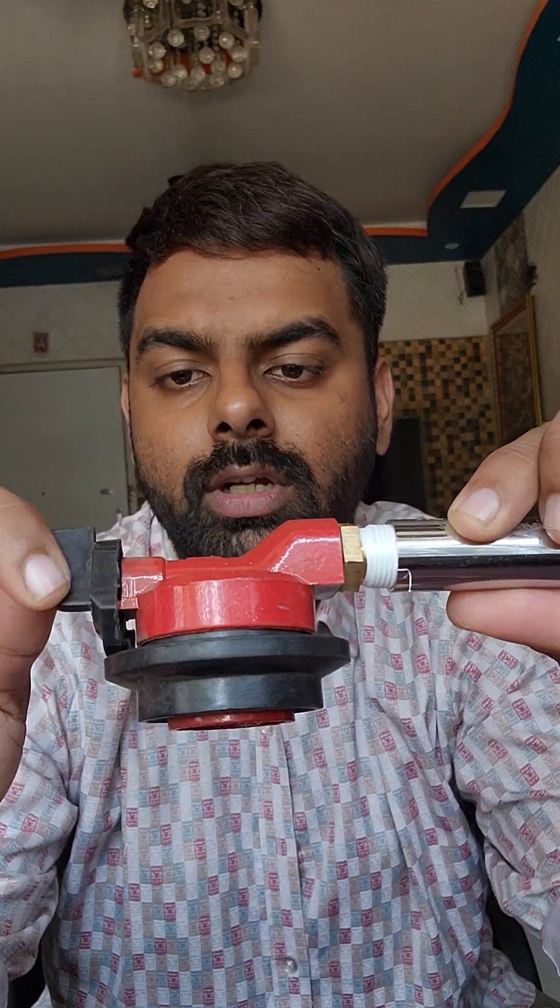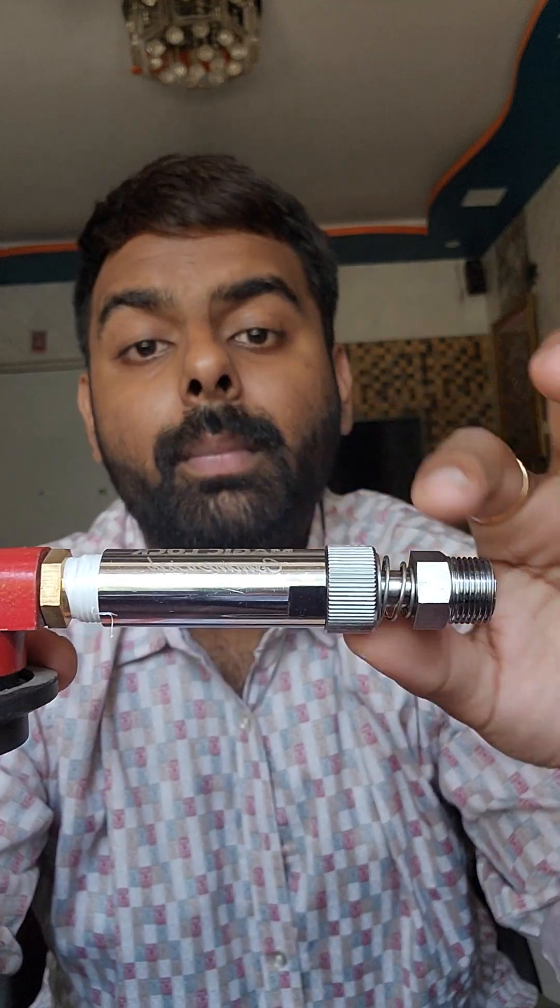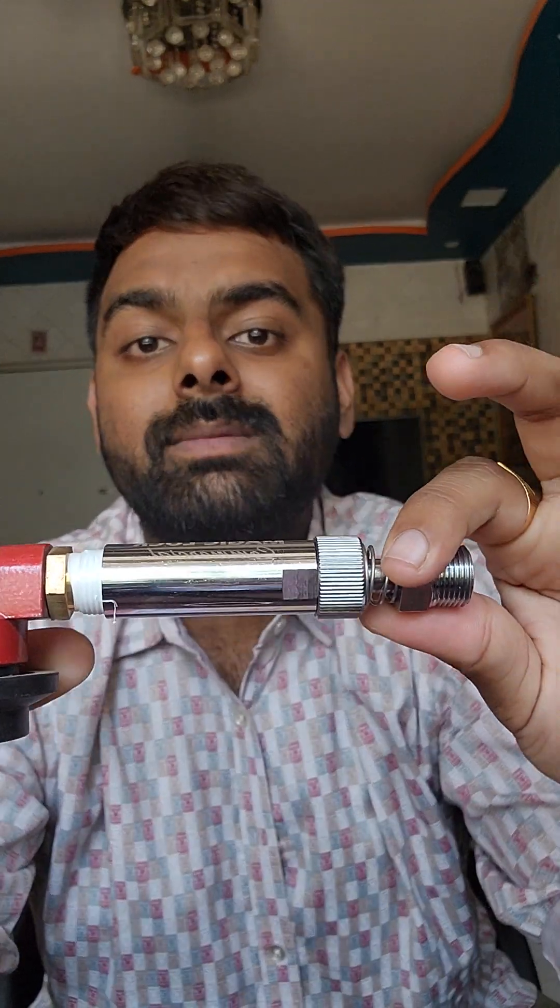After placing the regulator on the cylinder, turn on the regulator. Once you turn it on, the gas supply from the cylinder will be stopped in this device for the very first time, because you have to activate the gas. But before activating, the stove should be kept off. If your stove is on, the gas will get disconnected and supply will stop immediately. So at the very first time, please turn off your burners.